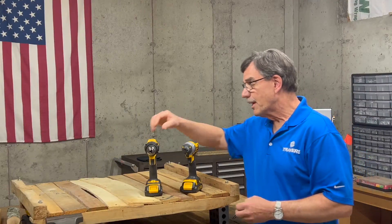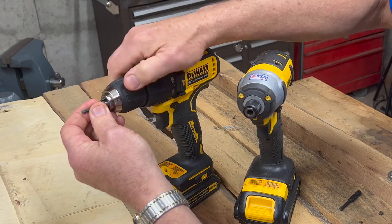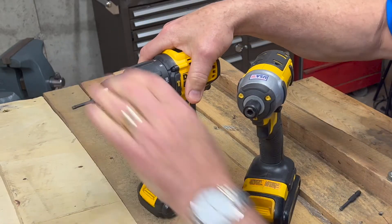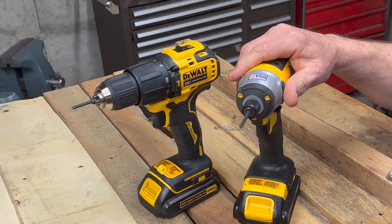As you're probably aware, the way you put a bit into the drill is you just tighten it in the chuck. But when it comes to the driver, you just stick it in there and it's done.